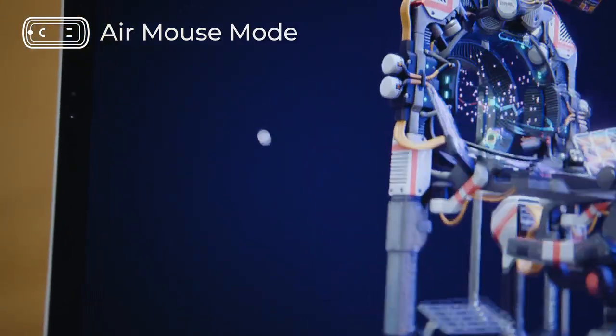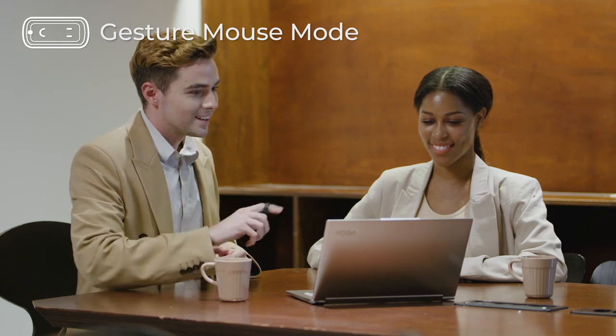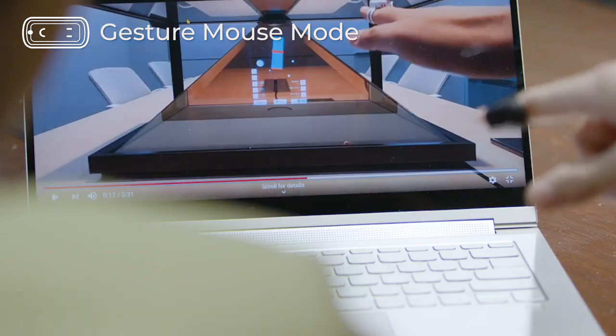Using the Air Mouse mode, you can control your devices just with your finger. And when you press and hold the middle of the touch sensor for two seconds, the mouse changes into the gesture mode. In the gesture mode, you can freely control your devices using eight intuitive gestures.